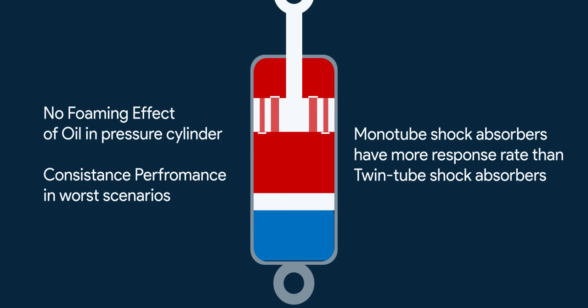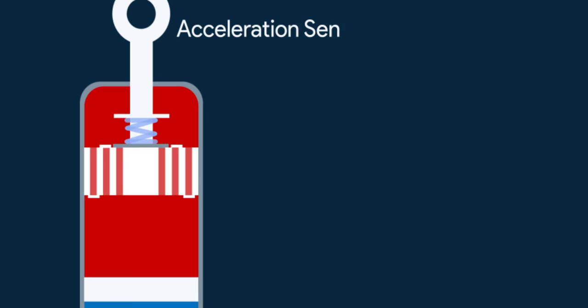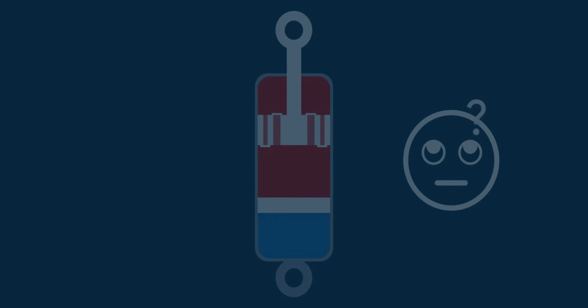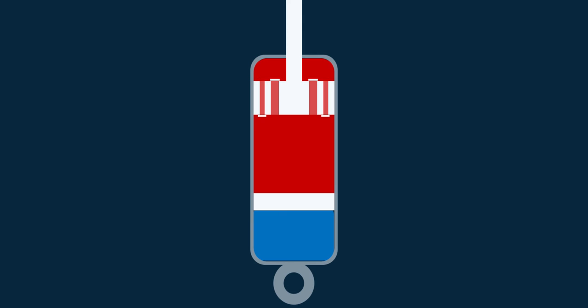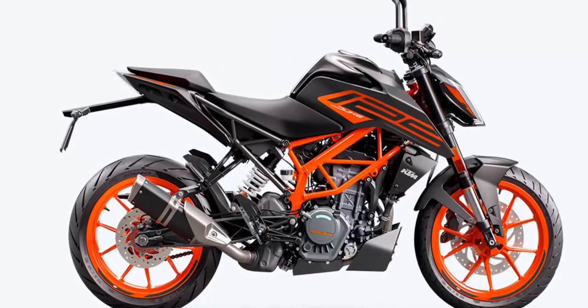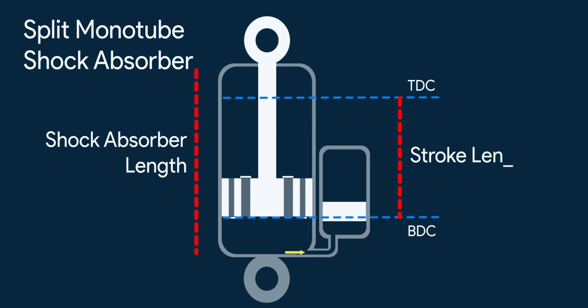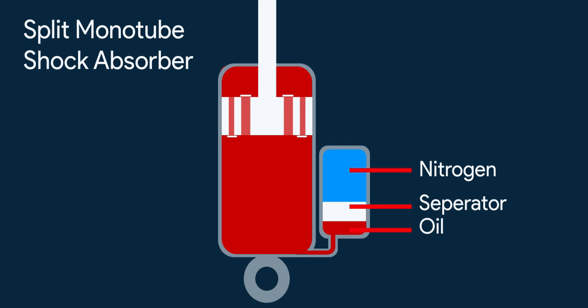Monotube shock absorbers also have a better response rate than dual tube shock absorbers. A monotube shock absorber can also be made into a PSD by adding grooves, and can also be made as ASD by putting an ASD valve in the piston. One flaw is that the piston stroke is much smaller but the length of the absorber is much longer due to the gas chamber. This more consumption of linear space isn't ideal in many conditions, especially in the rear shocks of a two-wheeler. So there's one modification: the split monotube shock absorber. The piston travels in one section and displaces the extra oil through a path into a separate section that contains the oil chamber, separator, and gas fill section. The working is just the same.